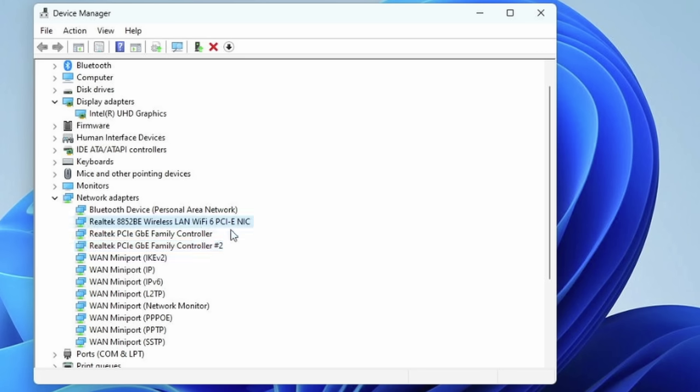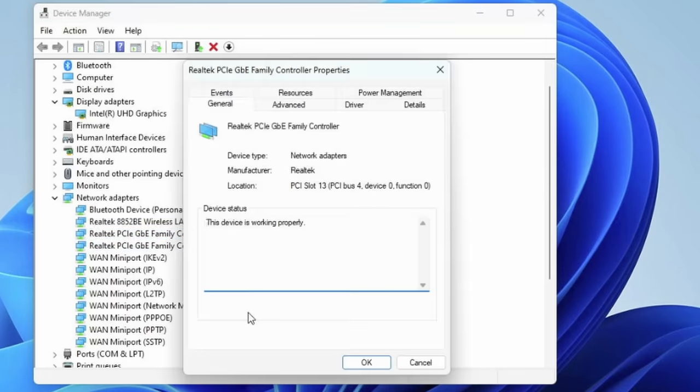On their site they suggest using it potentially as a router, but I don't think that's a great idea because of the Realtek interfaces, which means it's not going to be well-suited to run pfSense or OPNsense. Realtek drivers always give you headaches in any of the BSD-based systems, so unfortunately this is not a good router for those operating systems. Maybe you'll have better luck if you want to build it as a Linux router.